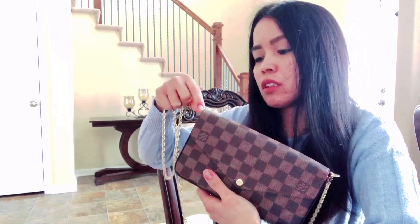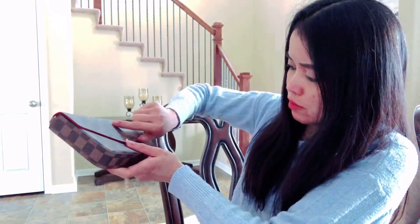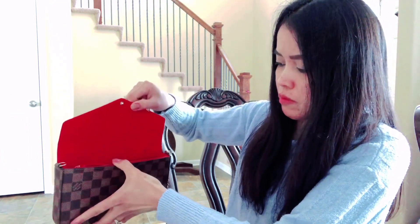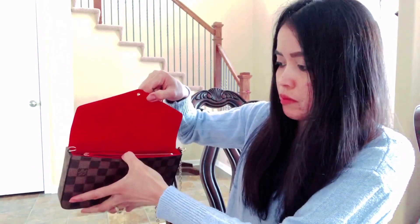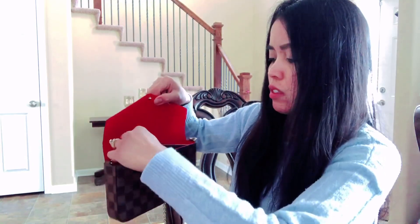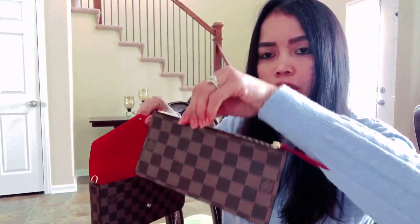See this handle — the other one here is stuck inside, so let's open it first. Okay, this is how it looks like inside. It comes with a little wallet.